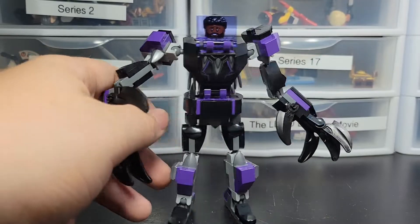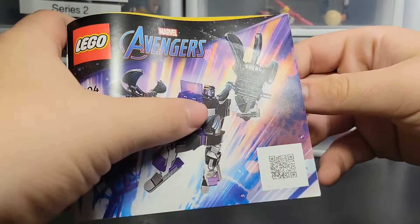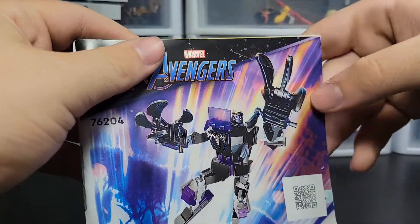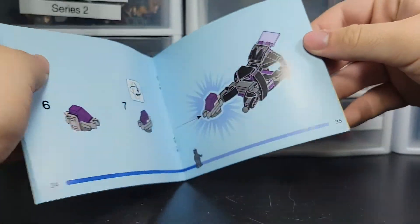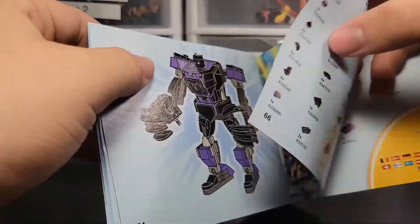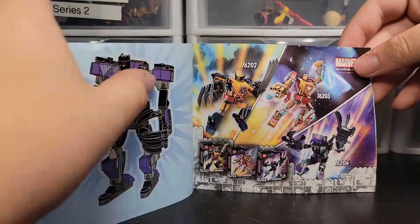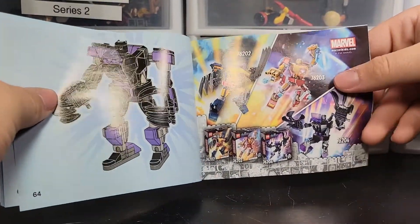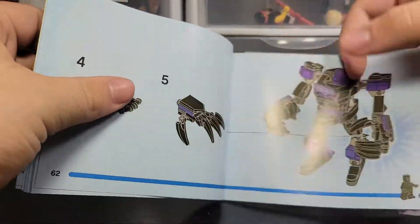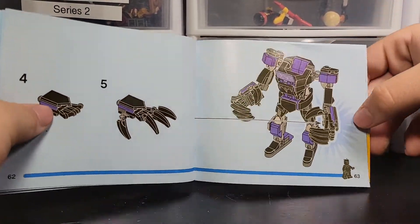Let's get into the instructions and the box. With the instructions, I didn't notice any mistakes or errors. Mine came a little creased, but that is fine. You got all your parts, and the final product plus the other three mechs — I did a review on Wolverine, so I'll link that at the end. And it's got the nice progress bar that I really like.